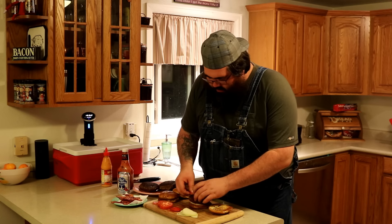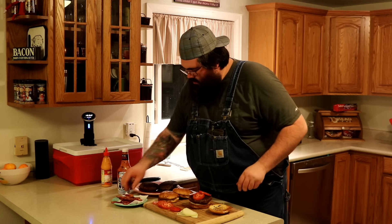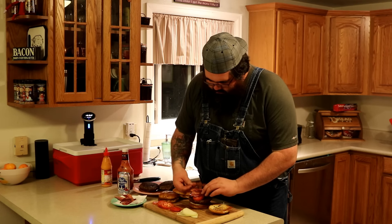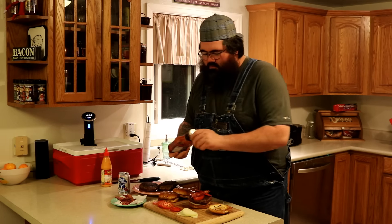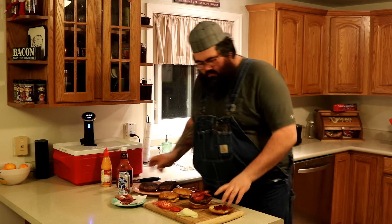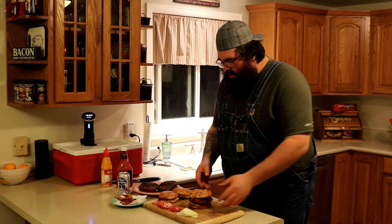This is some nice ripe tomato. Bacon. A little ketchup. Notice we got it all the way done — no blowouts on any of them.